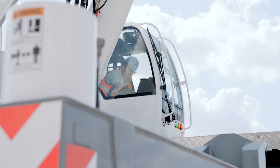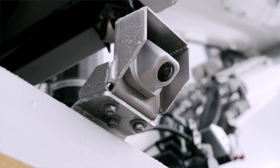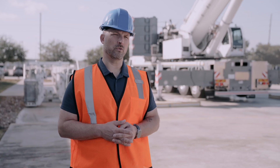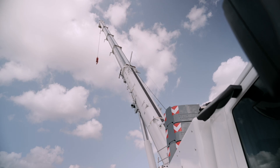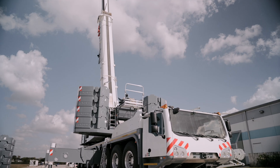Remote control allows the operator to safely operate the crane while assisting with rigging and watching over his riggers, so he has a clear line of sight to the guys that are working on the crane. The more flexible we can make the crane, the more adaptable to the job site, and the needs of the job site allows for better and more efficient job site setups and job completions.